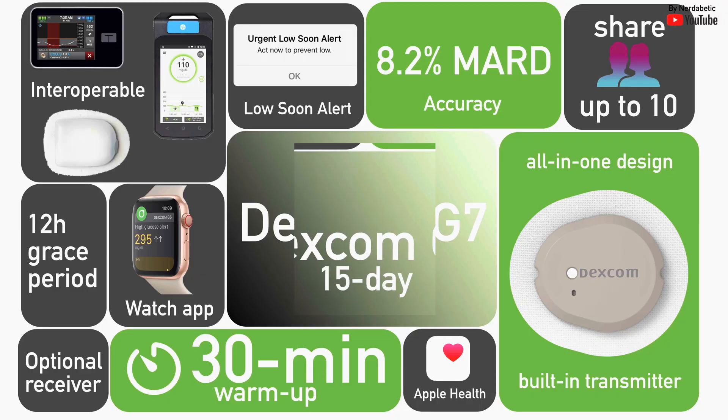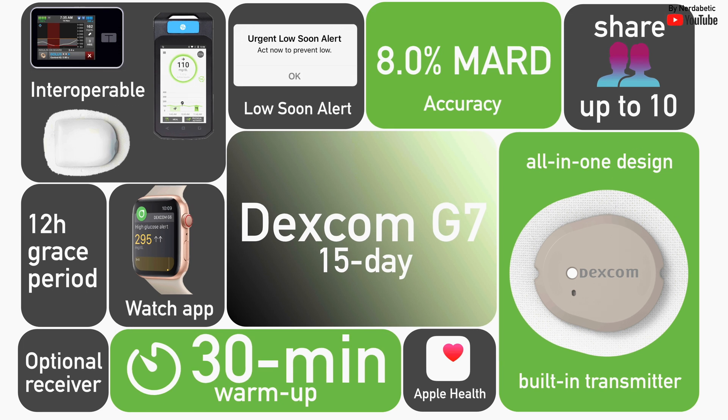Big news in diabetes tech. Dexcom G7 was just approved for 15-day wear in the US. Fewer changes, less waste and less hassle. But let's break down the details because there is a lot beneath the surface.